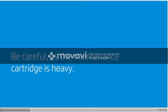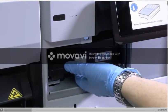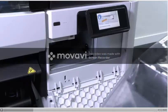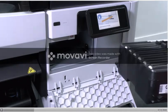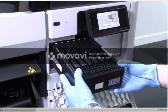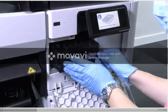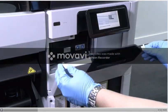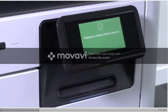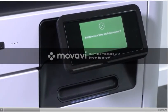Be careful, as the maintenance cartridge is heavy. To avoid spills, slide the cartridge horizontally as it is full of ink. Remove the plastic bag from the new maintenance cartridge and insert it into the slot. When you have inserted it into the printer, close the door. A message on the front panel will confirm that the maintenance cartridge has been successfully installed.